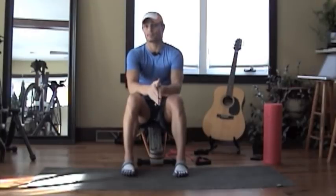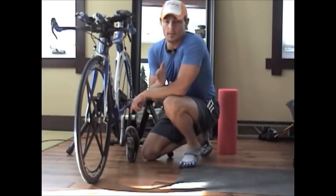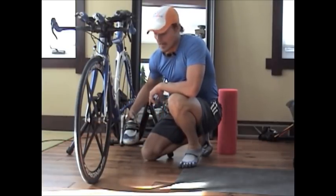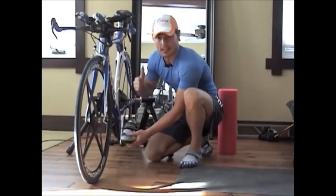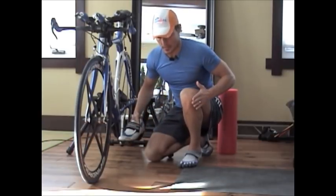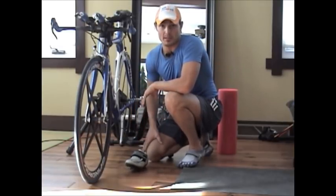Another common cause, especially for cyclists, triathletes, and spinners, is towing in. Instead of keeping your foot in a neutral position during the pedal stroke, you end up pointing your toes inward. That brings your knee inward, tightens up the IT band, and leads to IT band syndrome.